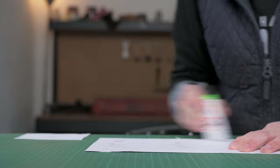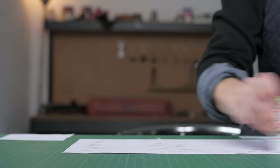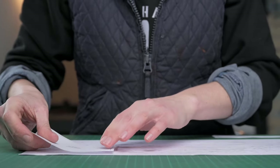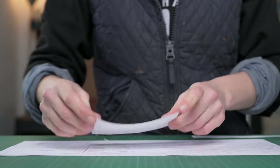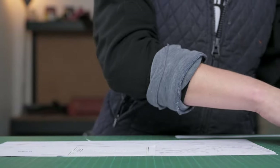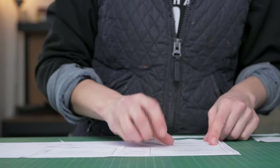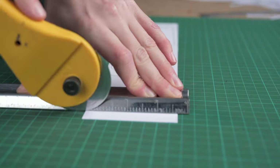The card I'm using is just a standard stock card. You can use thicker card should you want, but I find this is fine to use in the workshop. Once you have them all glued onto your reinforcement card, you can then accurately cut your patterns out.